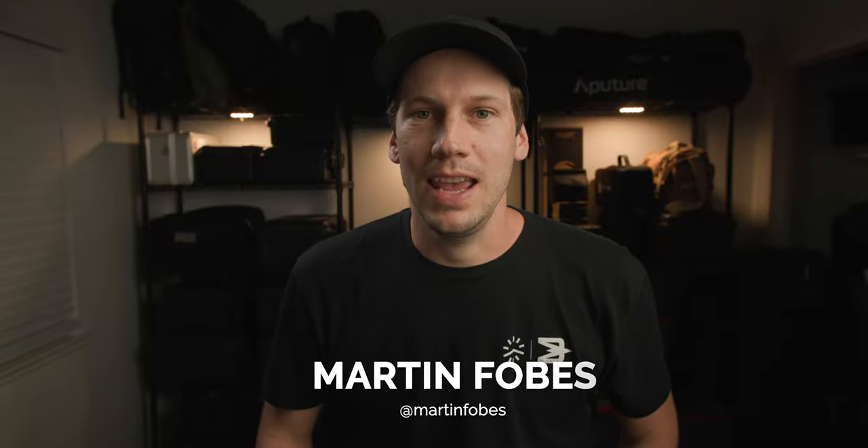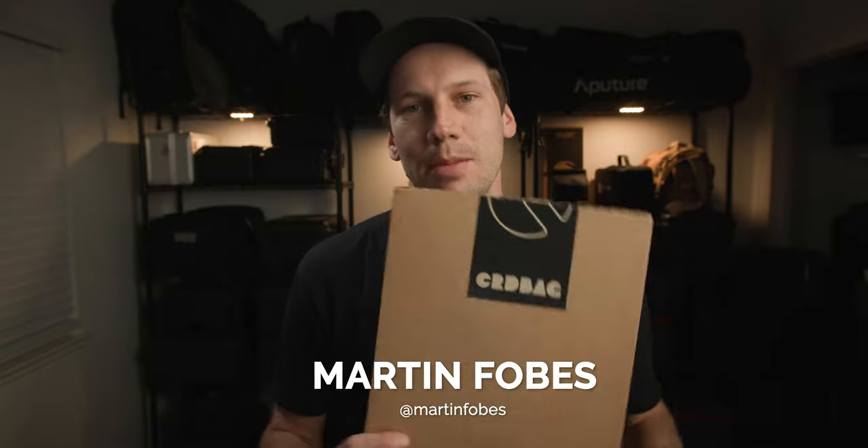Hey, what's up guys? This is Martin Phobes from Motion Clubhouse. Today I'm going to be unboxing a package from CRD Bag. Let's see what we got.